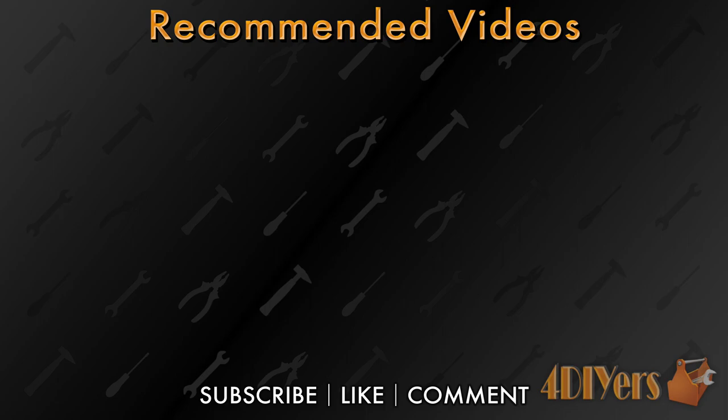New videos are uploaded every week. Show your support by hitting that subscribe button below the video. Don't forget to give me a thumbs up, and if you have any comments please feel free to post them. Thank you for watching.